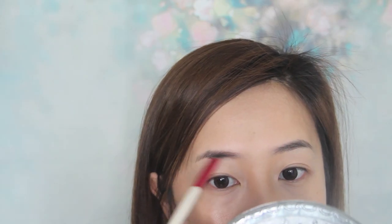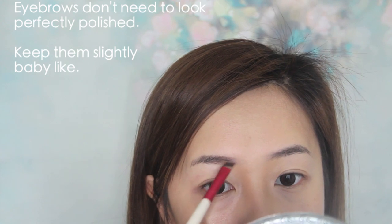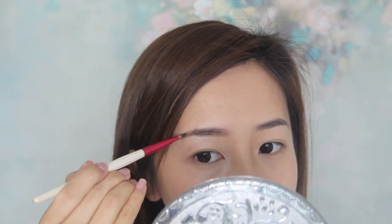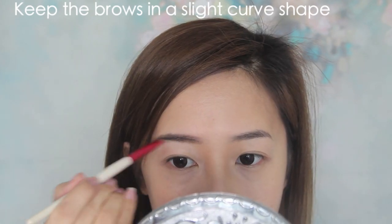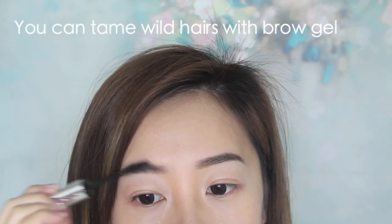Jeon Sung-hee's eyebrows are interesting — her brows don't look perfectly groomed. In fact, they're kept a little wild for a young, baby look. So using my brow wax, I just fill them in a little in the front to neaten them up. Although Sung-hee's brows are straight, they're also slightly curved, so I'm going to round up my brow ends. To make the brows extra neat, use some brow gel and brush them into place.